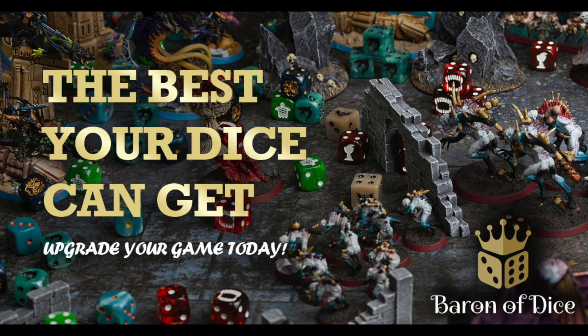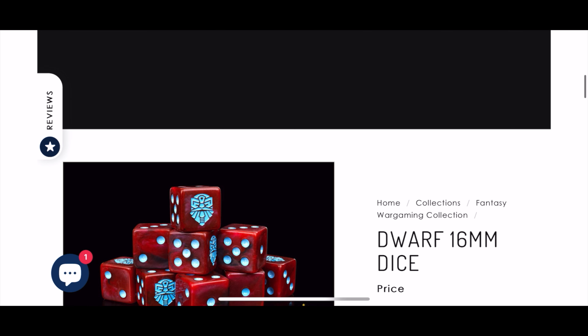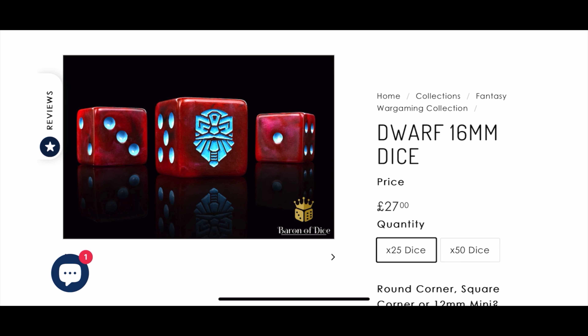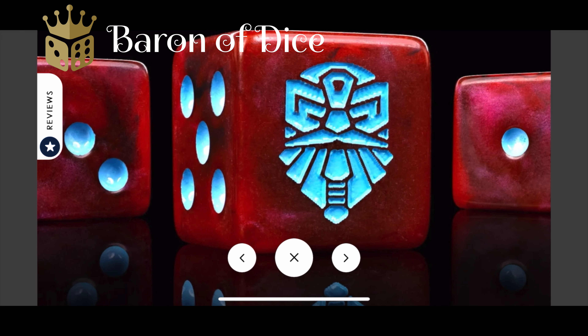Miniature Realms is proudly sponsored by Baron of Dice, premium wargaming dice — over 500 styles, over 4,000 customer reviews. For those of you dwarf fans watching this video, Baron of Dice have the perfect dice for you, and they cover the other factions as well. If you head to the link in the video description, you can get 5% off with the discount code Miniature Realms.